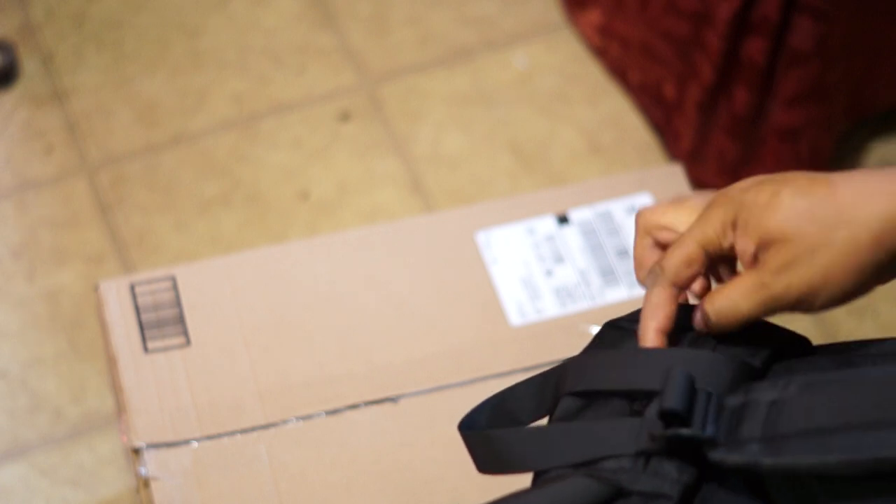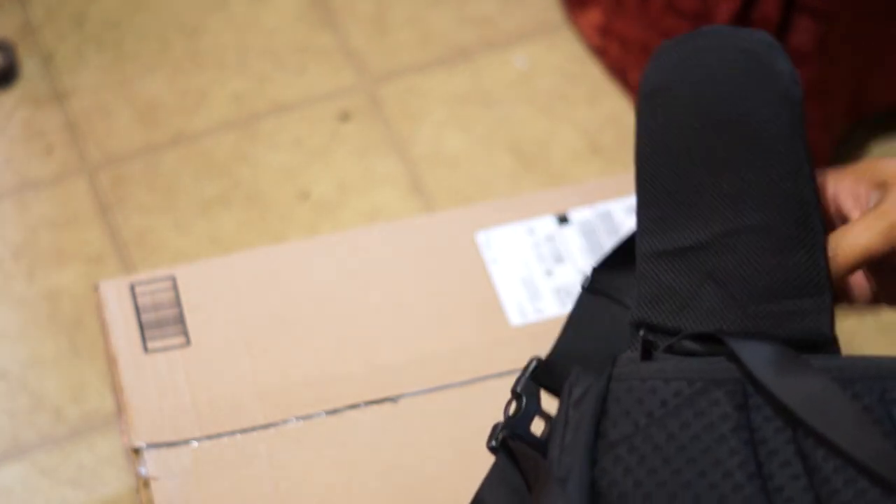There's extra pockets on the strap to go on your back. You got to set it up, and we'll set it up.